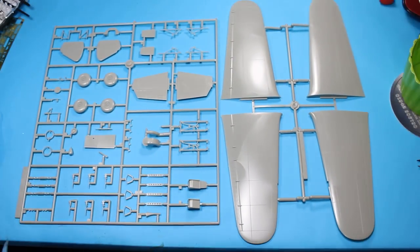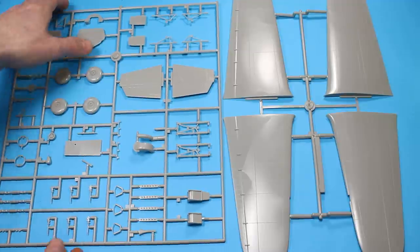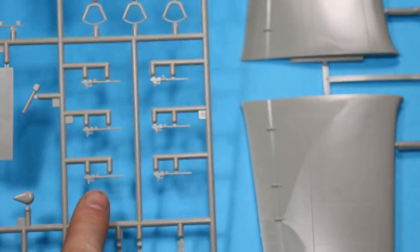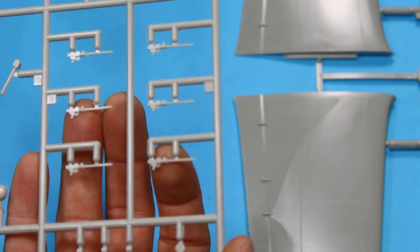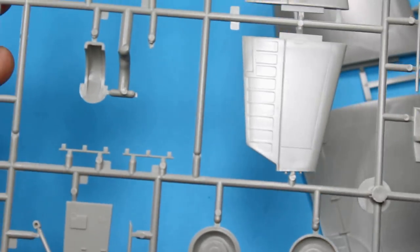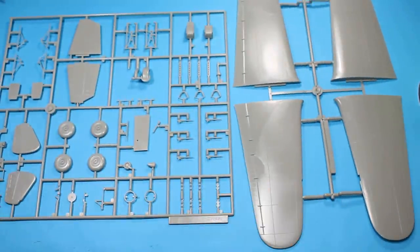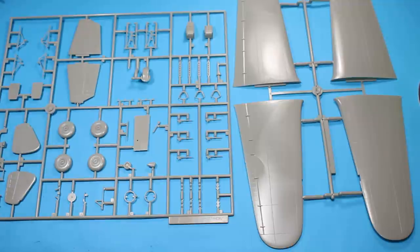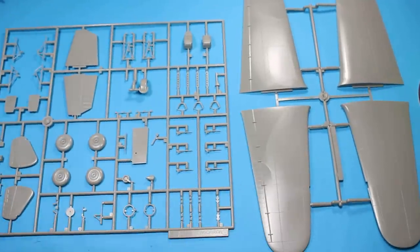Something else that could be added are some MG15s. Eduard do a resin set of MG15s, and given the size of them I might be able to tart those up as they are. That's something I'll look at when I'm closer to it. Really it's a great project - when I'm in the mood to start I'll just have this one running in the background. I think it's going to be an interesting subject. It's something you have to add quite a bit to, but the build itself should be quite simple - it's more of an old-school injection moulded kit, so it might be a bit gappy, but you're hoping the wings and fuselage go together once you've corrected the shape.